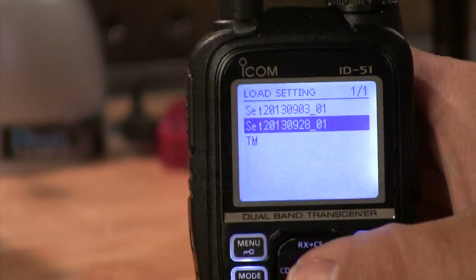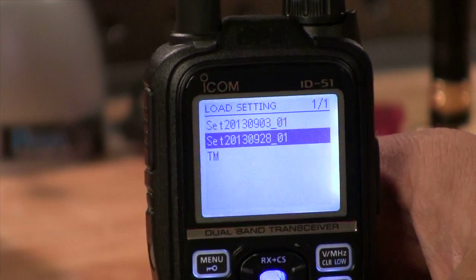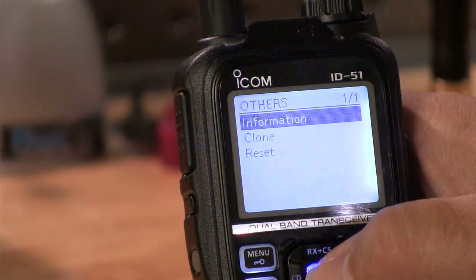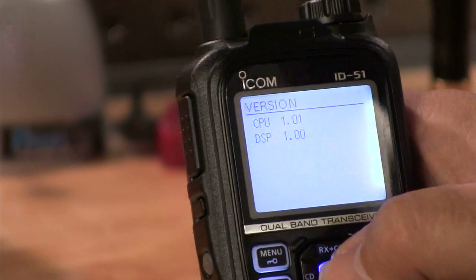One thing to note is there's only so many memory channels in the radio, but the D-Star system is growing rapidly. There are so many repeaters now that everyone in the world won't fit, so you can have them for regions or groups — whatever you want to do. In the 'others' menu you've got information showing the voltage and firmware version. I hope you found this interesting about the ID51 — it's a great radio. I carry it with me literally all the time: to work, out of town. It's nice and small and light, just a really great all-around radio with pretty much all the features I wanted.